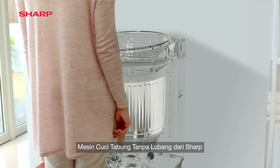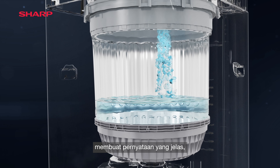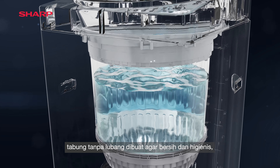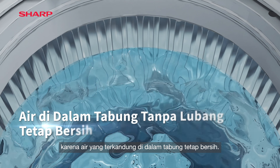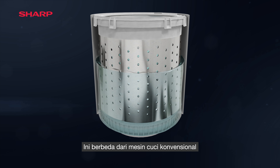Even at the onset, Sharp's no-holes tub washing machine makes a pronounced statement. Our no-holes tub is crafted to be hygienic and clean, as water contained inside the tub remains unsoiled. This is distinct from the conventional tub.